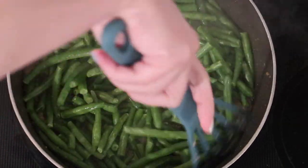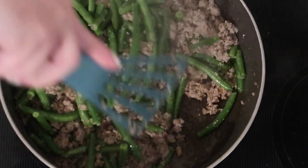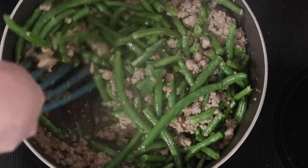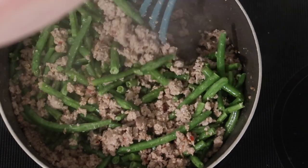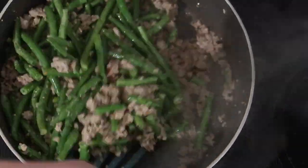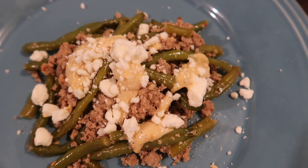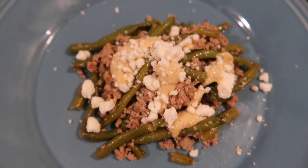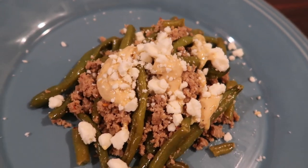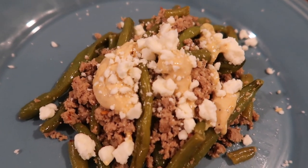Tossed everything together so it was nicely incorporated — and that was it! Just keeping things real: started out inspired by a recipe and it quickly turned into something else. Here it is plated up. Of course I topped it with a little more feta cheese and that tahini sauce. The meat mixture on its own with the extra feta is nice and spicy, but combined with the tahini it is excellent — it tastes like something I'd order in a restaurant. This ended up being my absolute favorite meal of the week.